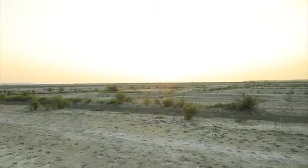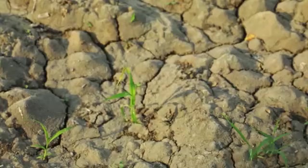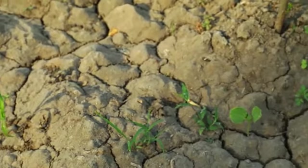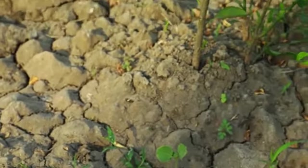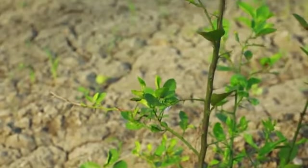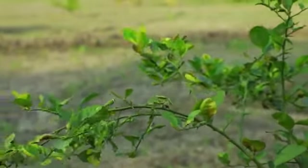No one realized what a dramatic effect this would have. Within a few years, soils lost their organic matter, became hard and compacted. Earthworms and other living things that improved the soil were killed and yields started to drop.